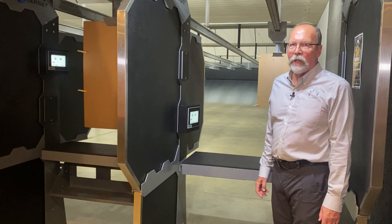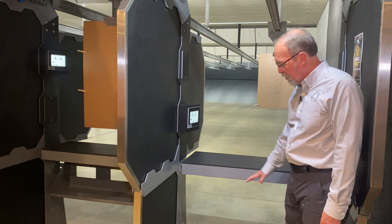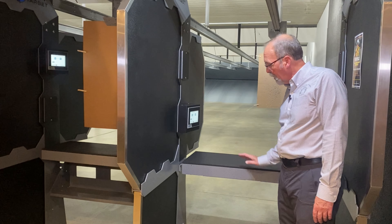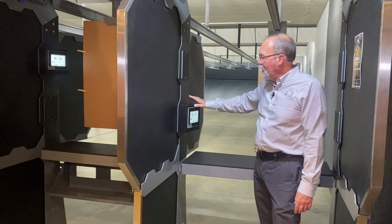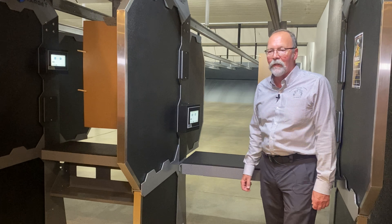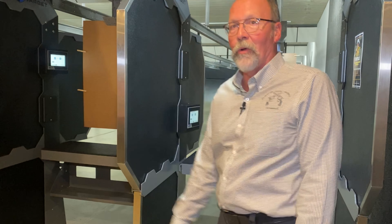We also have wheelchair accessible bays. This one in particular is built for a wheelchair to slide right underneath. The shooter can rest their arms here and adjust the target with the controller, which is positioned lower so it can be reached from the wheelchair. This is in sharp contrast to the other side, which is for a standing shooter only.